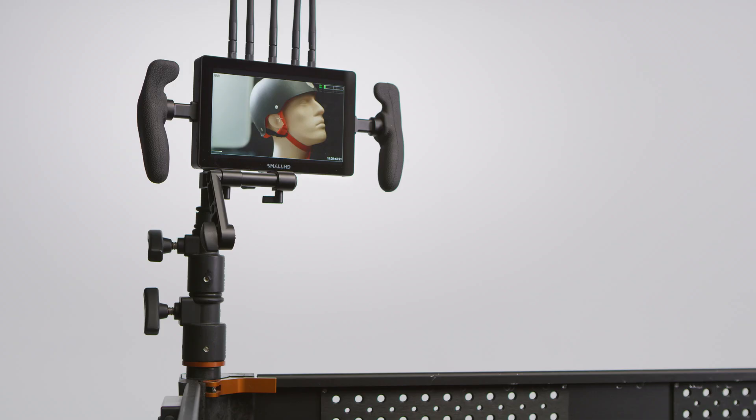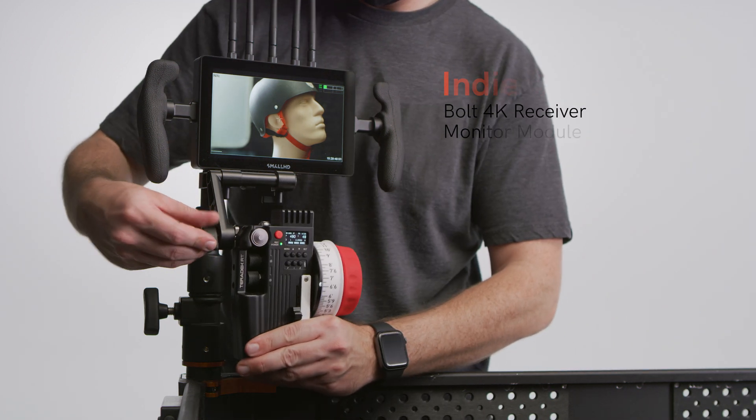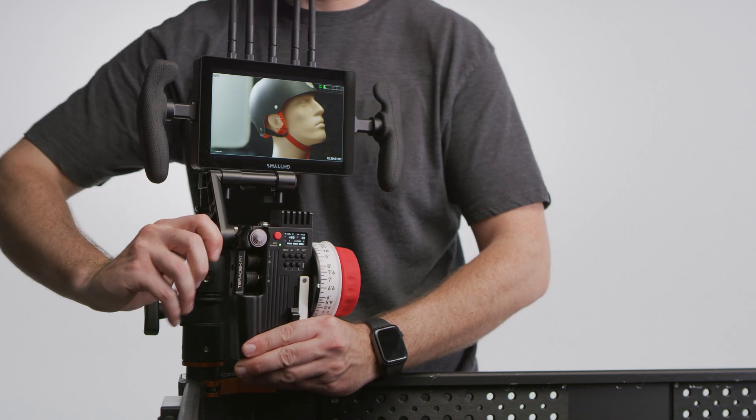We'll start by powering everything up, including our Bolt 4K. And right over here, we've got our ND7 equipped with a Bolt 4K receiver monitor module. Using our monitor mounting bracket, we'll attach our Control-3 to our small HD monitor.